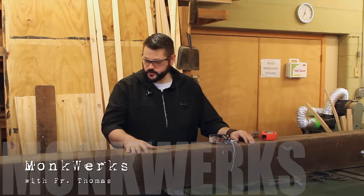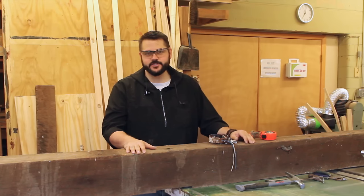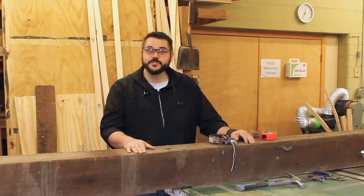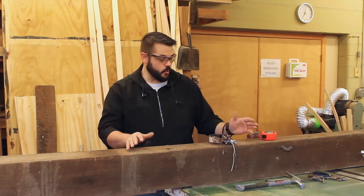What we have here is a beautiful 10-foot long, 6-inch by 7-inch oak beam that used to be part of a ceiling joist in the monastery. It's going to get a new life as another project, so I need to break it down and show you how I'm going to break down this massive board.